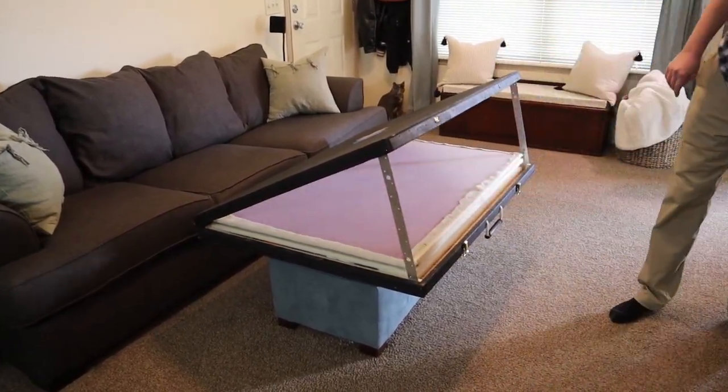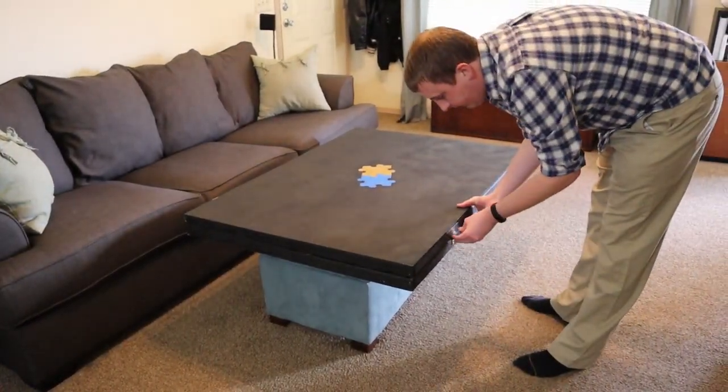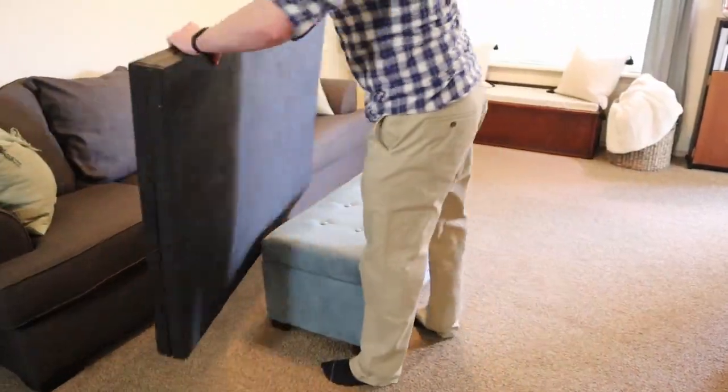I'm so proud of this design because I've never seen another one like it — it solves so many of the issues jigsaw puzzlers have, especially those of us who live in small spaces. Now we can comfortably puzzle right here on our couch and easily tuck partially completed puzzles away for storage so they don't take up space and our cats can't get to them. The total cost to make this was only about $100, whereas a traditional non-portable puzzle table easily costs $200 or more. As always, thanks for hanging out with me today — it's absolutely changed the way we do puzzles and I'll never go back to having them take over our kitchen table again. If you found this tutorial helpful, please consider giving it a thumbs up and subscribing, and if you know someone who would love this, send the link their way. Thanks again and see you next time!